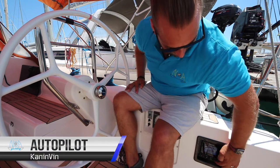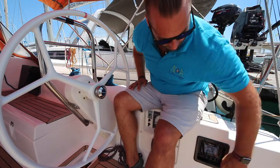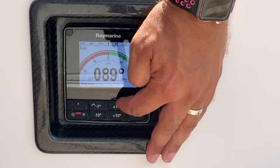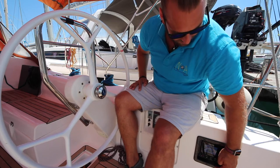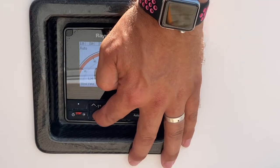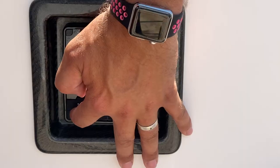To operate the autopilot, click the auto button and it will hold your heading for you. To increase your bearing to starboard, click plus one or plus ten and it will change your course to starboard. To go to port, hit minus ten. To steer manually, press standby.